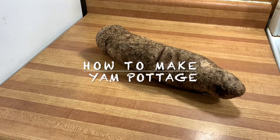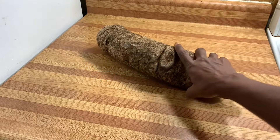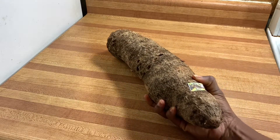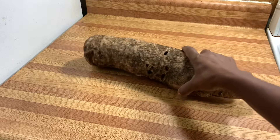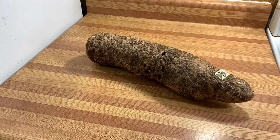Hello everyone, welcome back to my channel. If this is your first time here, I hope you enjoy this video and return to watch another one. Today I'll be cooking yam pottage — in Yoruba it's called asaro. This is a very peculiar dish to the western people of Nigeria, also in eastern Nigeria.